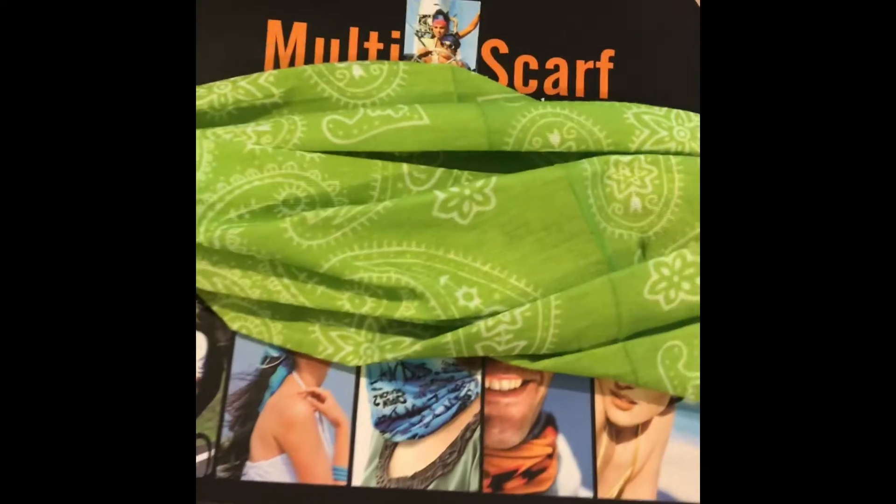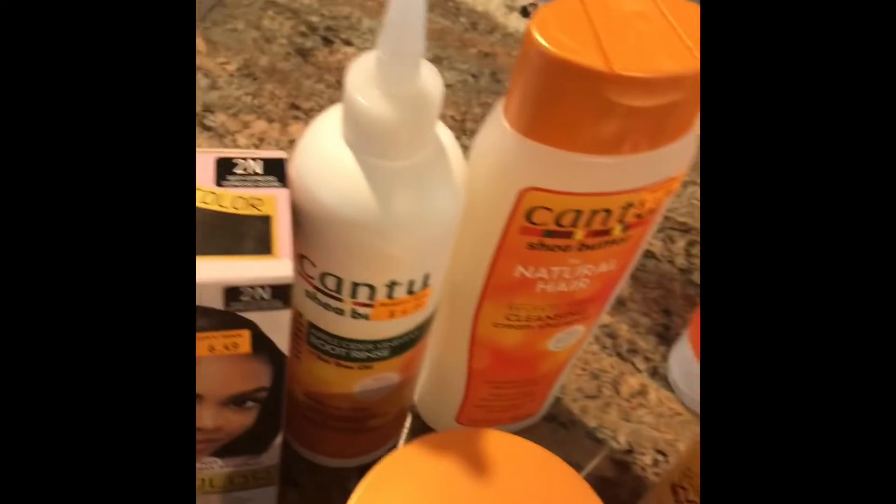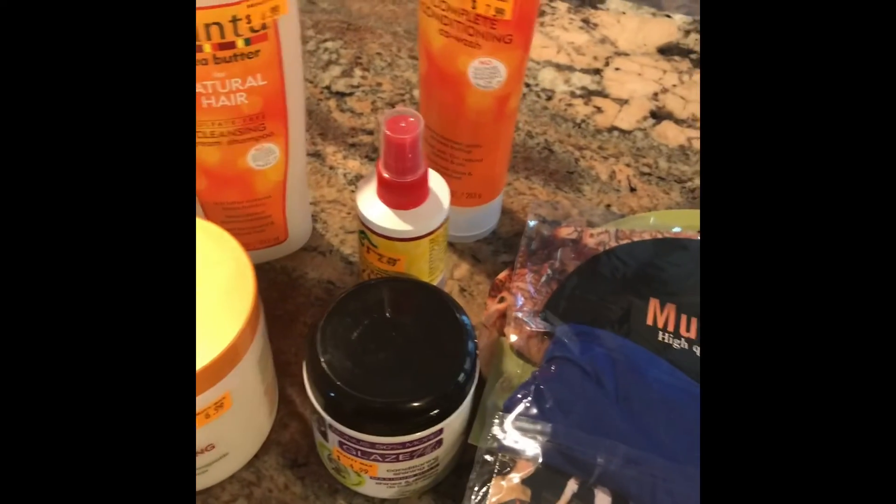They also had some little scarves. I'm trying to start doing different things with my hair. Here was one scarf I purchased — they called it a multi-scarf. I also got a little turban. Here's another multi-scarf that I got — I thought it was really pretty — only $1.99. And then this was another multi-scarf, also $1.99. So that was my hair haul, you guys. I should be set for the next month or so with all my hair stuff. Okay, signing out — bye-bye.